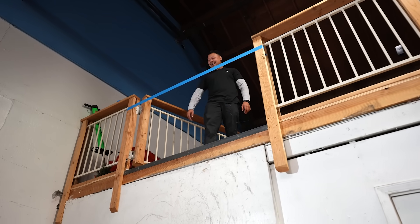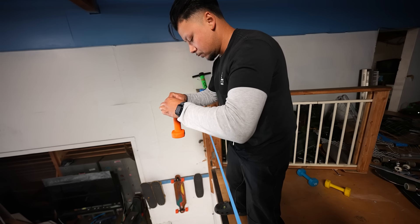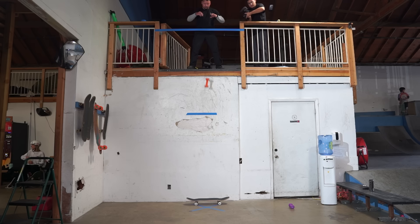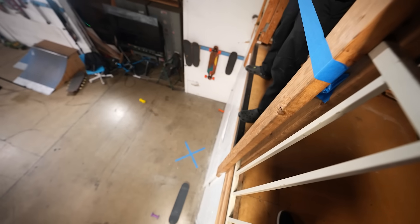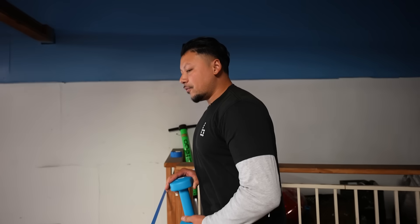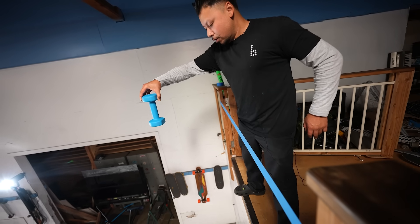Three pounds from twelve feet - three, two, one - perfect contact but nothing happened. There might have been a slight bend though. Five pounds from twelve feet - dropping - every time it drops, just wanting it to break, but it does not. Seven pounds from twelve feet - three, two, one, dropping - honestly so upset. Moving to ten pounds - this could do it. Will the ten-pounder break it from twelve feet?